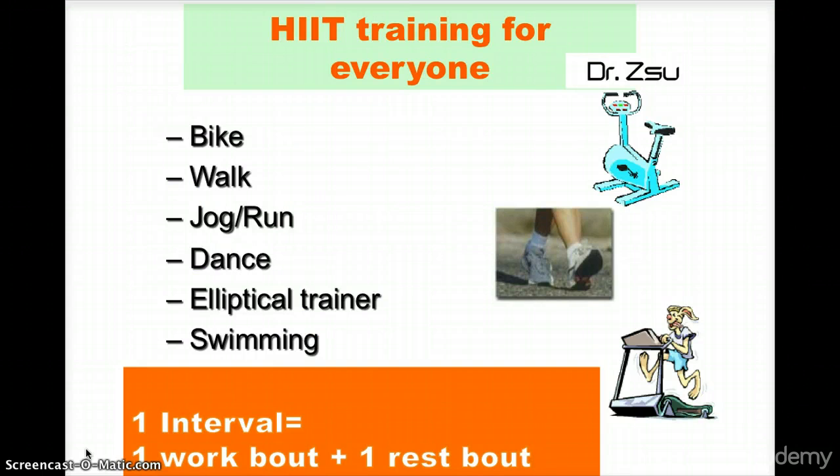HIIT can be applied for everyone. The specific HIIT workout you are going to study here is one of my special Superfit workouts, however this template can be used for everyone. You can bike, walk, jog, run, dance, use the elliptical trainer, or swim — all that matters is that you are using these principles of a workout.